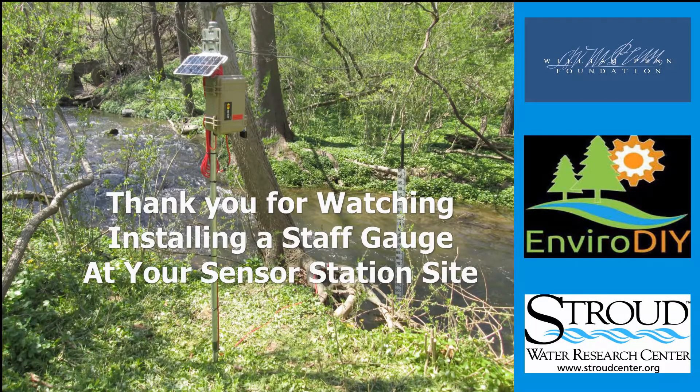This concludes the process of building and installing a staff gauge for your sensor station site. A staff gauge will be necessary when developing a discharge rating curve, so proper siting and construction is necessary for the longevity of this tool. The parts and processes used in this video are used by Stroud Water Research Center's Citizen Science Department, but are not the only materials and methods available to sensor station users. Thank you for watching.